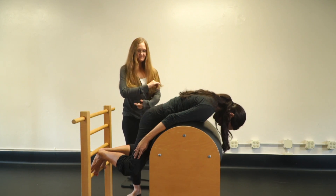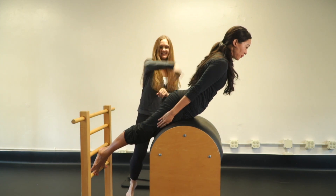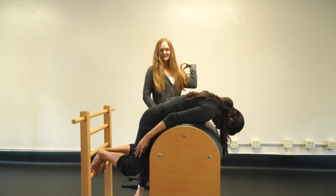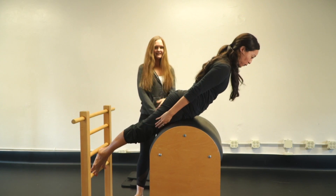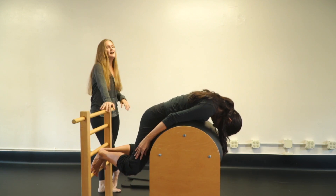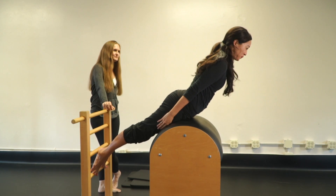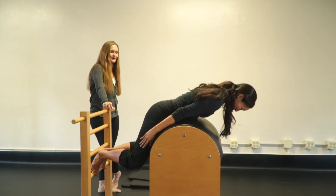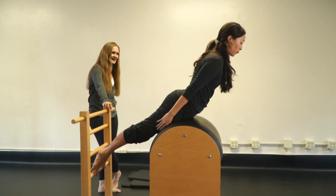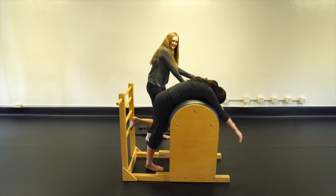Find that spot right away — inhale, exhale, suck the abs in, and come back down. A little more butt — yes. Five reps total. Everyone who lives in Hawaii has to be able to sport a bikini no matter how old they are. One more — five — and you've made it! You can do the swan now.